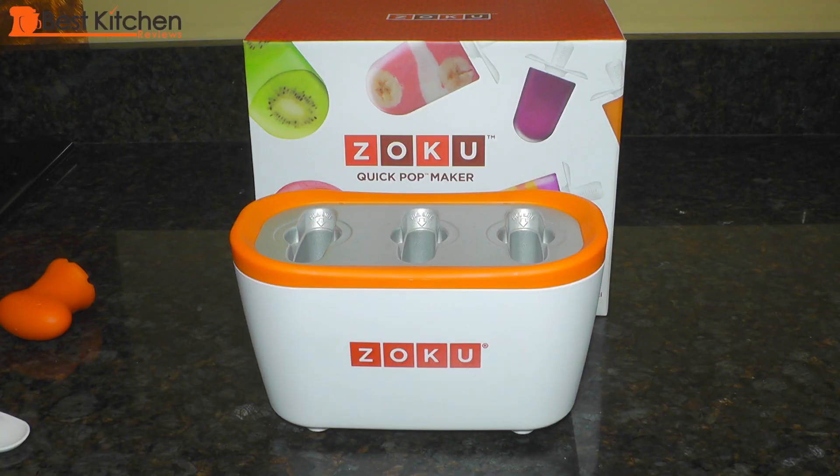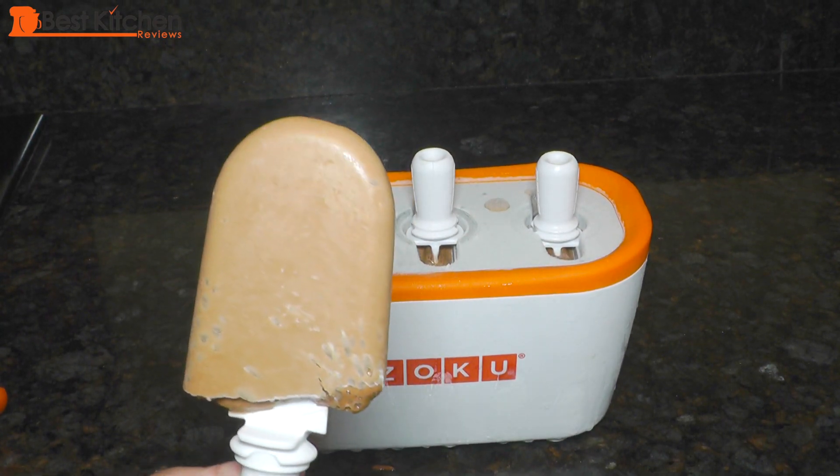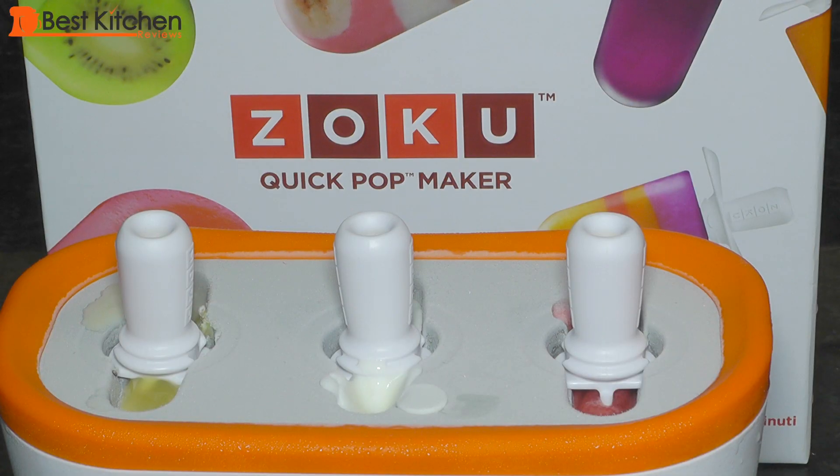Things you should not try to make into a pop: water and sugar-free beverages. Sugar helps release the popsicles from the mold, and if you use a mixture with no sugar it may be impossible to remove. Zoku recommends not washing out the base often because you really don't need to — nothing is left in the molds because the popsicle comes out cleanly. If you do want to clean the base, make sure it's completely defrosted, otherwise whatever you're cleaning with will freeze.